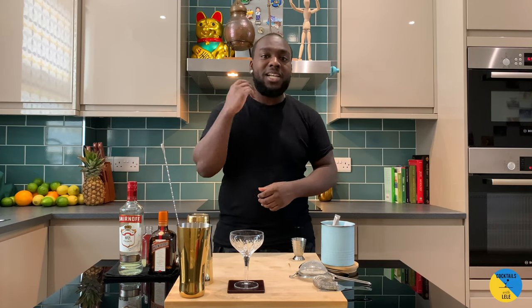Hello guys, welcome to my home bar. My name is Lele and today we're gonna make a cosmopolitan. Let's make one together.